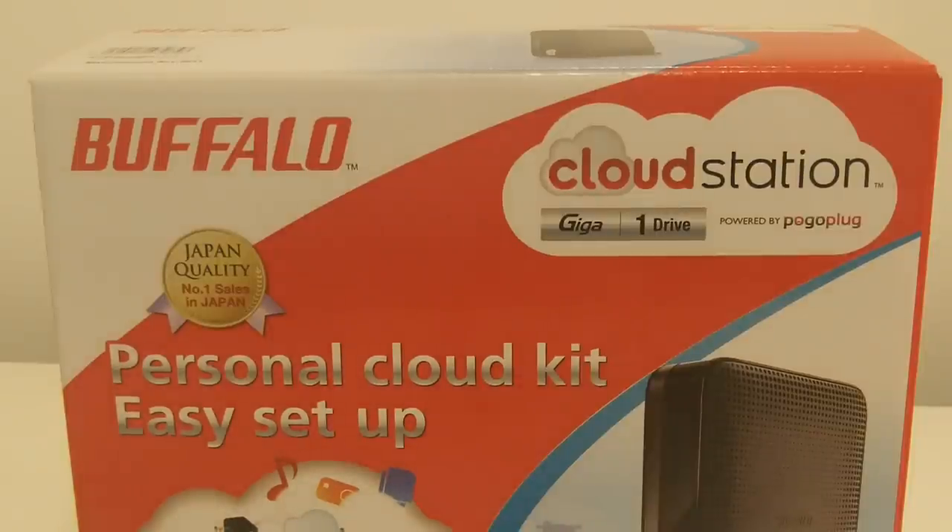Hi and welcome to another Broadband Buyer unboxing video. Today we're taking a look at the Buffalo Cloud Station CSX 1TB Gigabit Network Attached Storage NAS, which features BitTorrent and Pogoplug App.